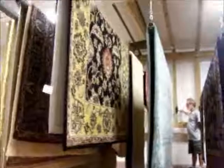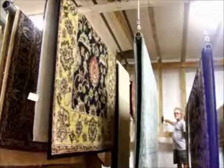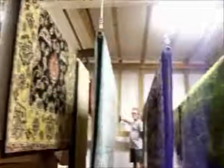We also have drying tables. Some rugs you cannot hang on poles. We can hang many of these poles. We can hang rugs 12 feet, one of the poles 16 feet wide, and rugs as long as 20 feet long.